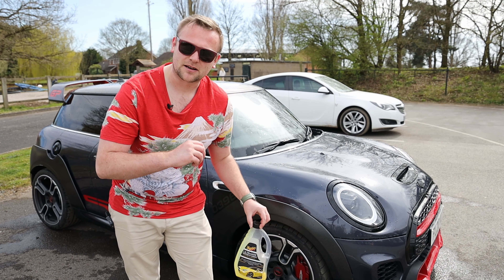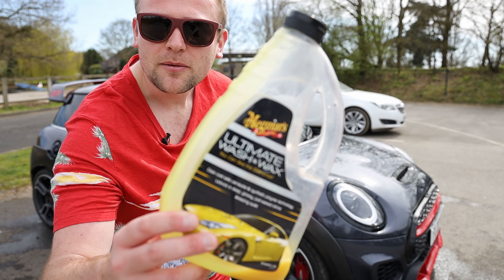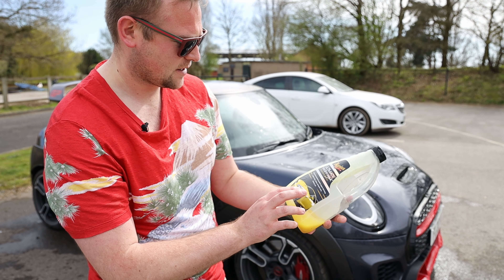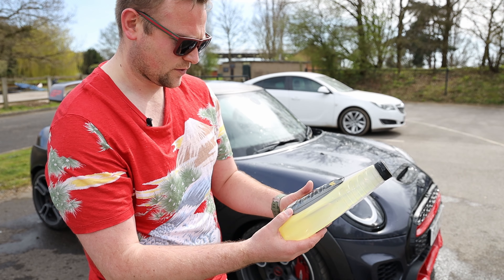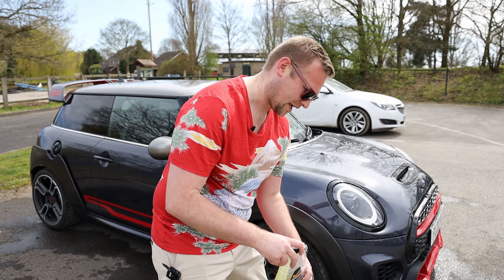I'm now using Ultimate Wash and Wax — Meguiar's — what I found. It's decent stuff but God knows how long it's been in the underside of my cupboard because I honestly can't remember the last time that I washed a car. And that's really bad.